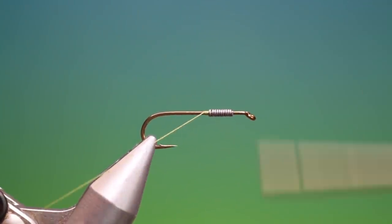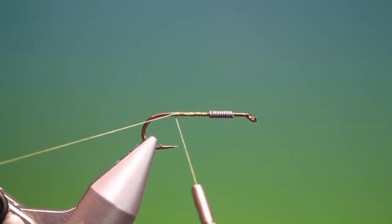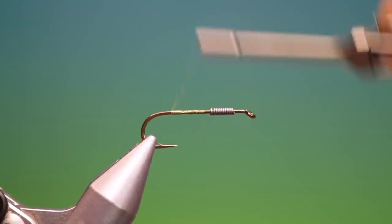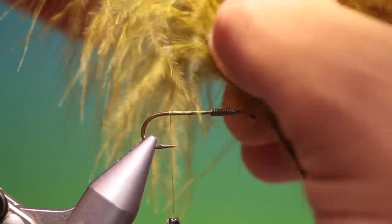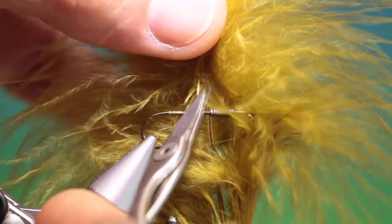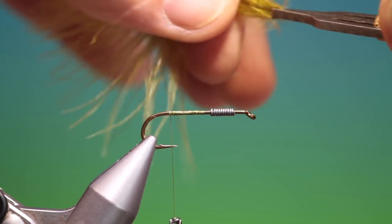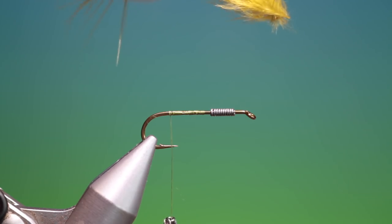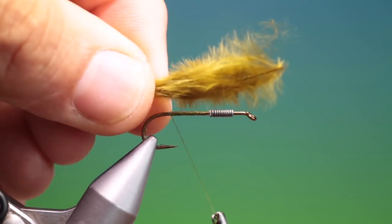We just start the thread and go back. This has been a fantastic still water pattern. We take a medium olive marabou plume — find the centre stem and about that far down we just cut it out. We can take a hackle plier, put that on the end and gather everything up so we can make a nice tail. I like to make the tail a little longer as this gives the swimming action.